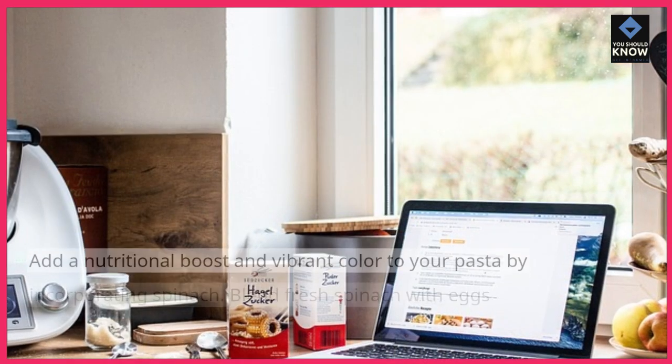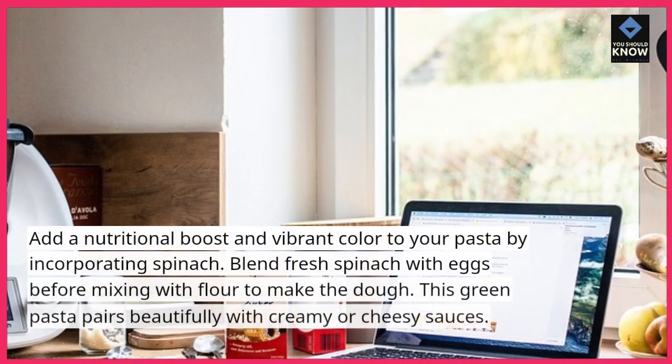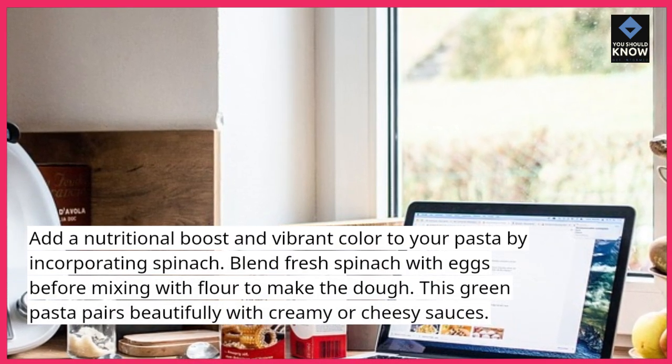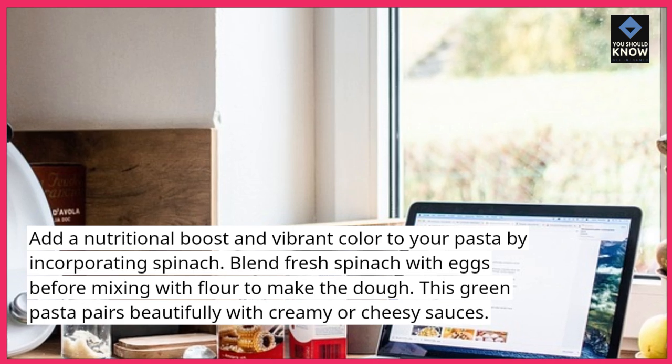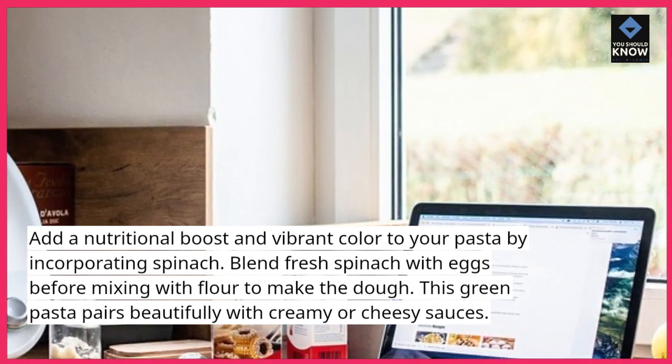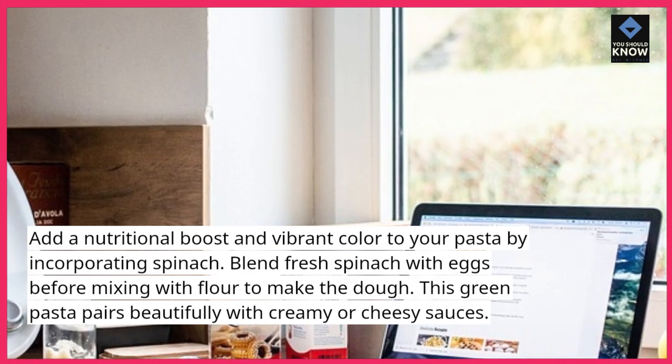Spinach Pasta. Add a nutritional boost and vibrant color to your pasta by incorporating spinach. Blend fresh spinach with eggs before mixing with flour to make the dough. This green pasta pairs beautifully with creamy or cheesy sauces.